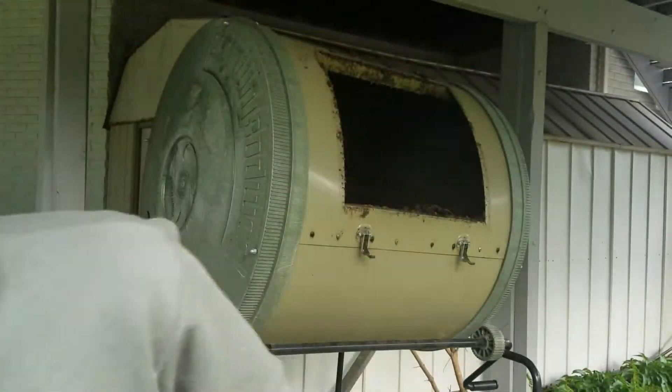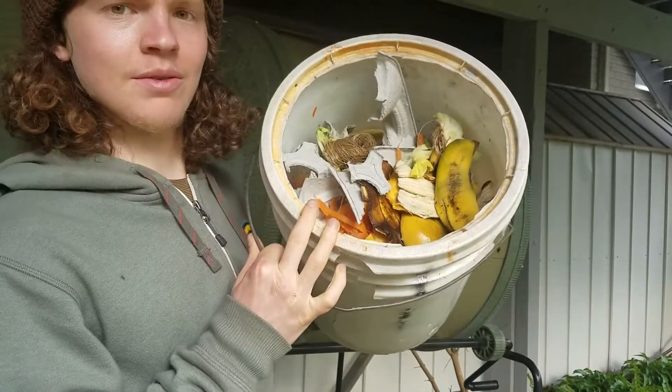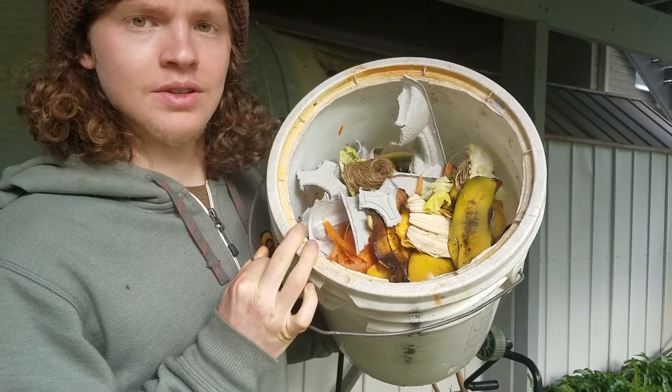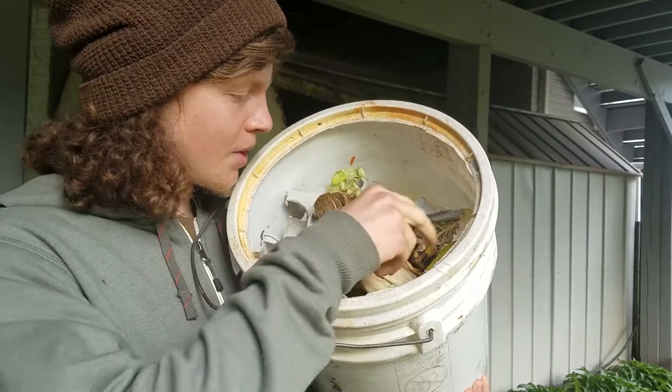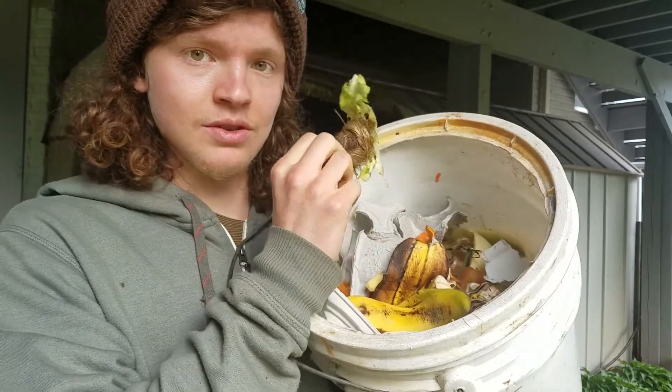Greetings y'all. So I'm taking out the compost again. This is a bucket full of kitchen scraps, maybe one or two weeks worth of kitchen scraps. There's some paper in there but for the most part it's just plant matter, and these are the greens, the nitrogen source.